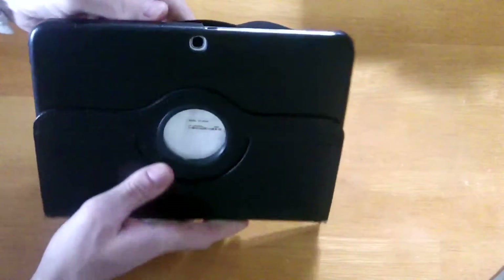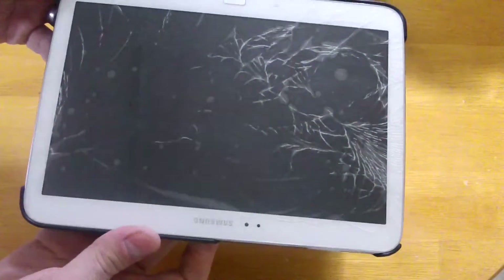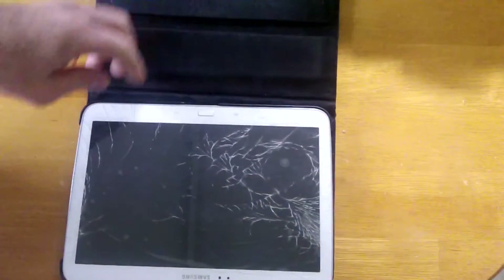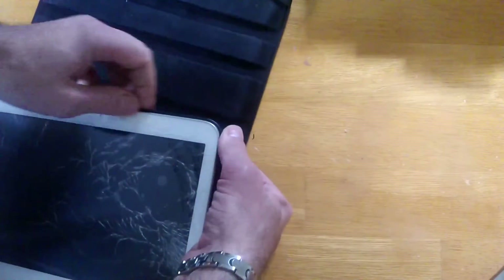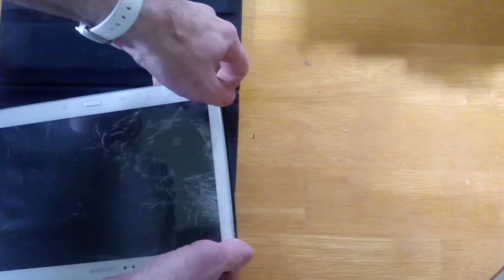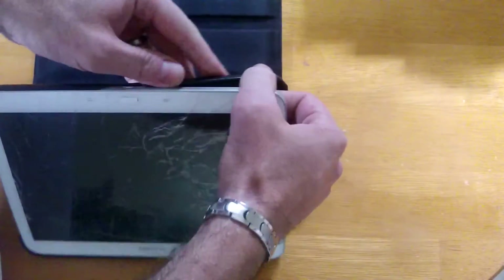In my case I had a tablet with a nice screen but the motherboard was not working, so what I did is I bought another one with a cracked screen but with a fully working motherboard. Firstly I will check if the cracked screen one's motherboard is working fine, so let's see.